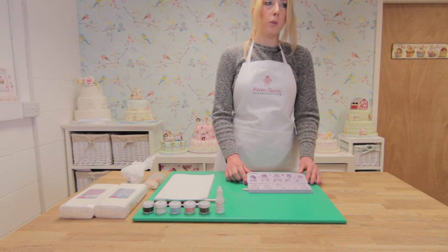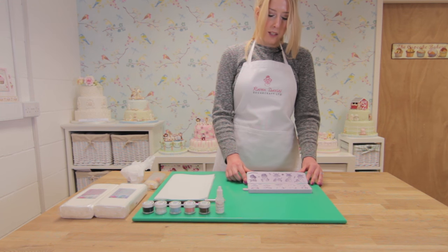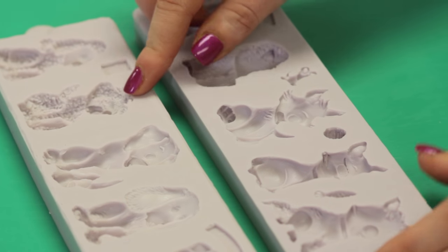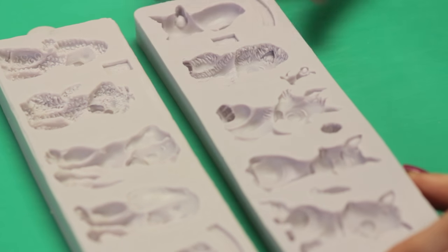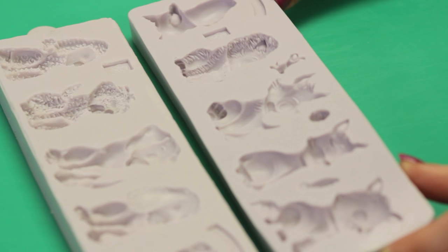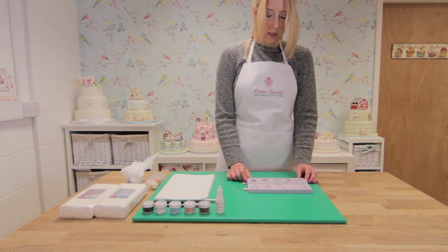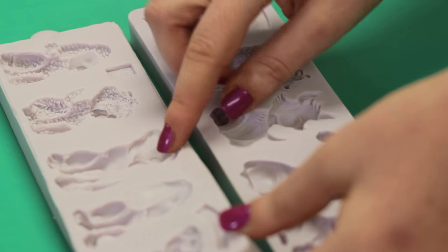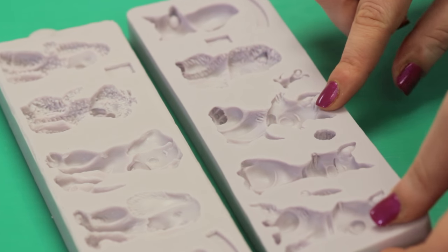With each of the moulds, the breeds can be adapted depending on how you colour them. For instance, the labrador can be adapted into a retriever, the shih tzu can be adapted into a lacerap, and the Siamese can be adapted into a tabby cat, so the options are endless. I'm going to show you how to make the labrador and the tomcat.